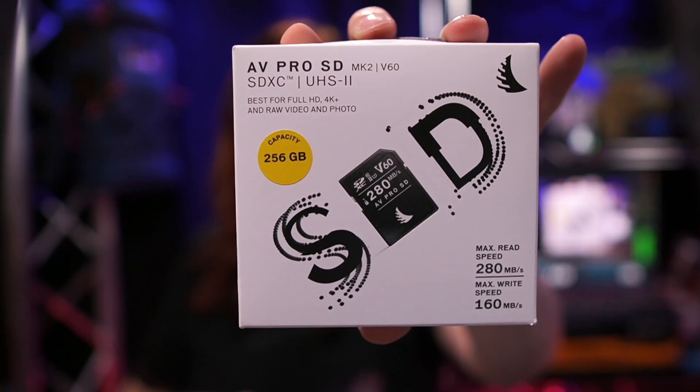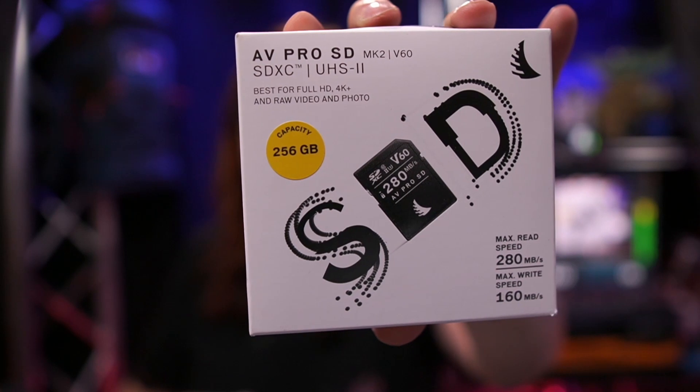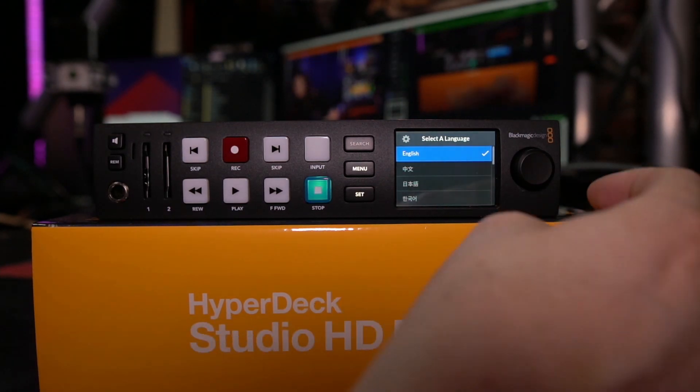I also want to show this SD card I purchased — a 256-gigabyte IngerBird card and it's a really fast one. I'm going to use that with the device as well. Now, the device does not have an on-off switch, so I just have to put in the power cord and switch it on. In a few seconds you will see it boot for the first time.